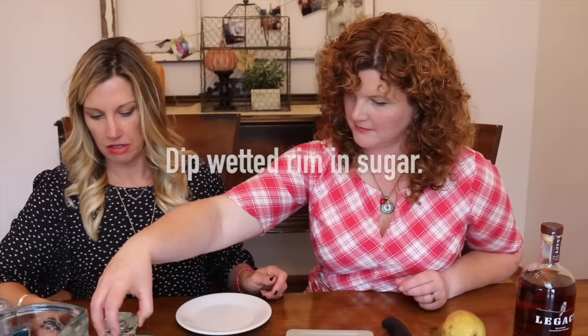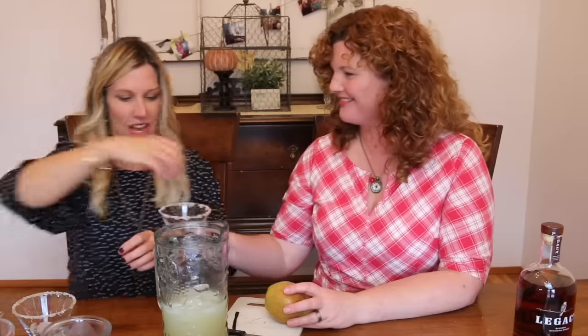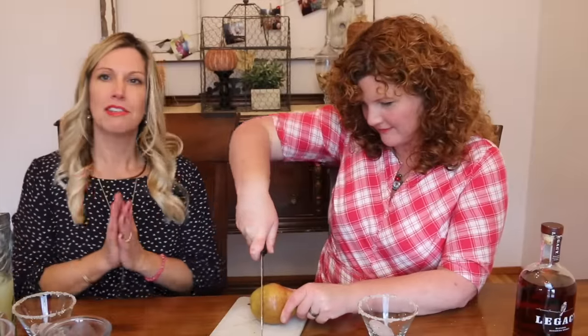In order to rim the glasses with sugar, you need to wet the rim. There we go — oh, it's so fancy! That one's yours. Ice — okay.